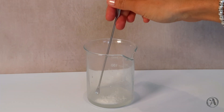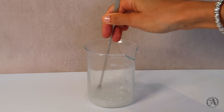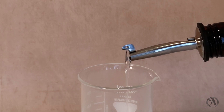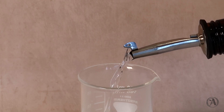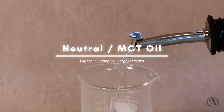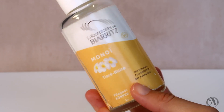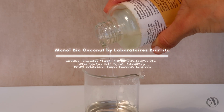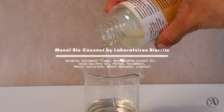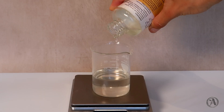Start off by measuring the sucra gel. To that we add sucrose stearate, which will help stabilize the gel so that it doesn't separate so easily — I add this to every sucra gel formula. In a separate beaker, measure the super lightweight oil caprylic triglyceride, which will not leave a heavy oily film behind. This oil can also be called MCT or neutral oil.